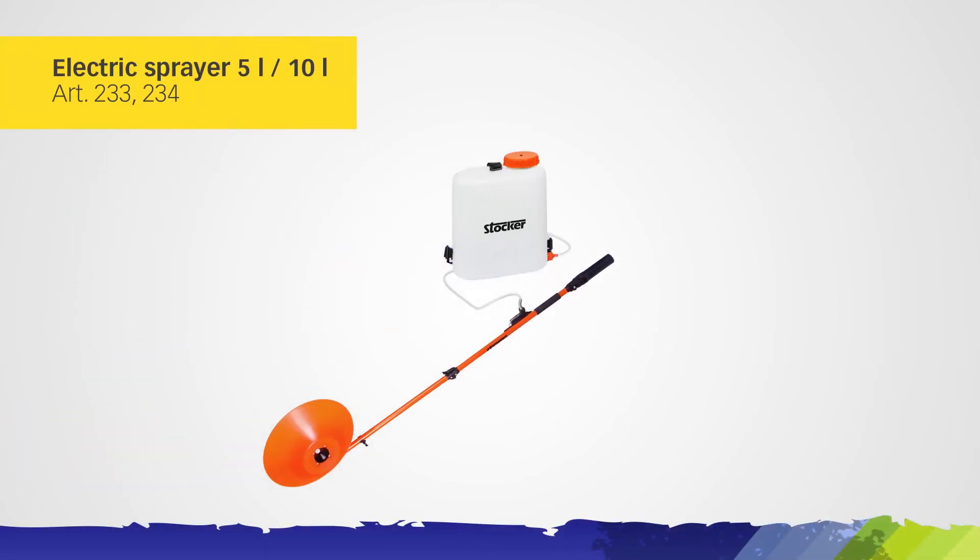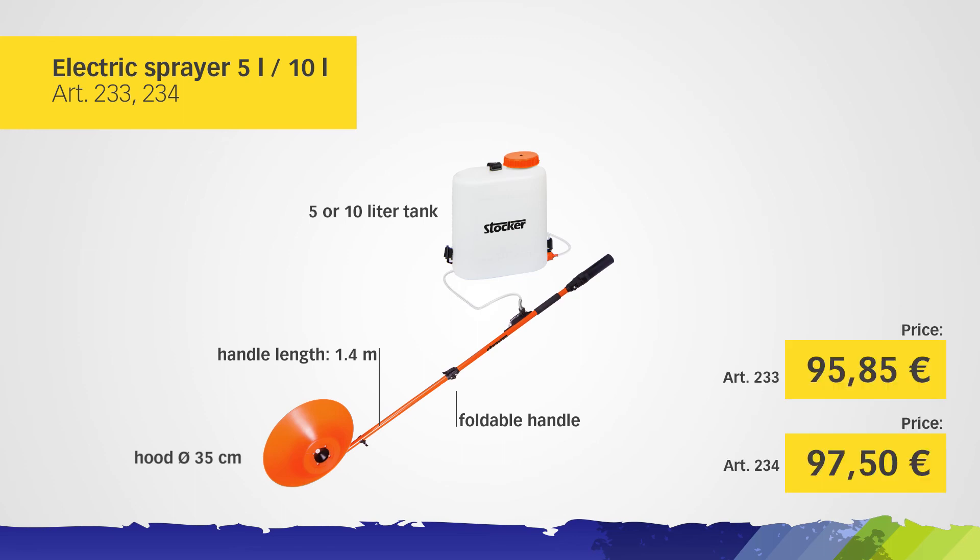Electric Sprayer equipped with herbicide hood, 35 centimeters in diameter, 5-liter tank.